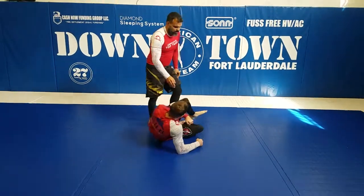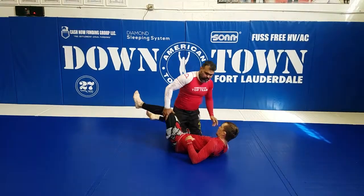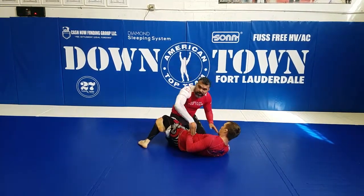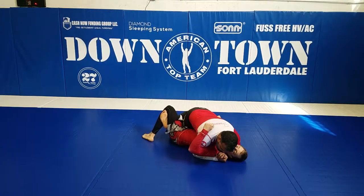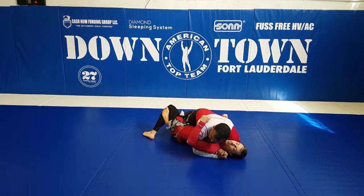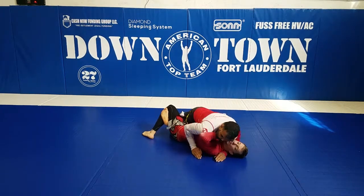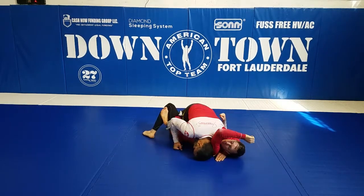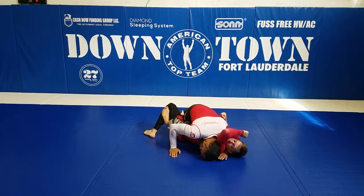I'm going to start here on his half guard, on the hook. Very important — I'm going to put my pressure with my shoulder here to start pushing his face. When he starts pushing my face, I want to look this way, pop his arm, and drop my head on the floor. I'm locking his arm — try to move the arm — his arm gets stopped.